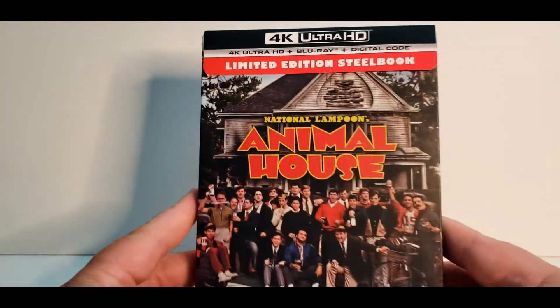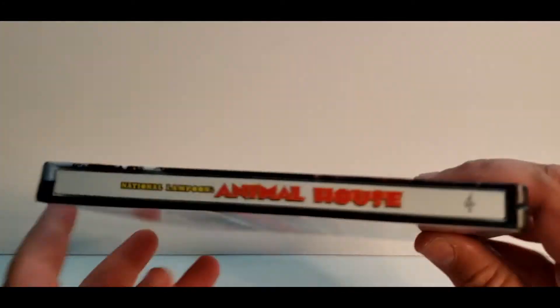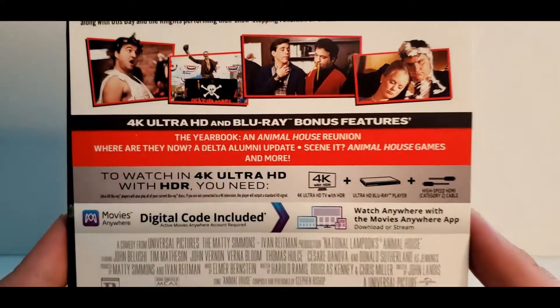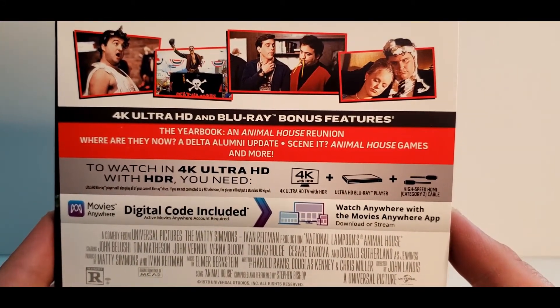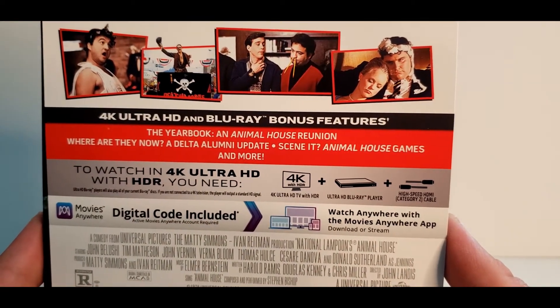So let's take a look at this guy. Nice looking Steelbook here — it's got a matte finish on there. It looks real nice. There is the front cover, there is the spine. Got the back of the J card here. Not a ton of special features, at least listed anyway. You get the Yearbook in Animal House Reunion, Where Are They Now, a Delta Alumni Update, CNET, Animal House Games, and more.